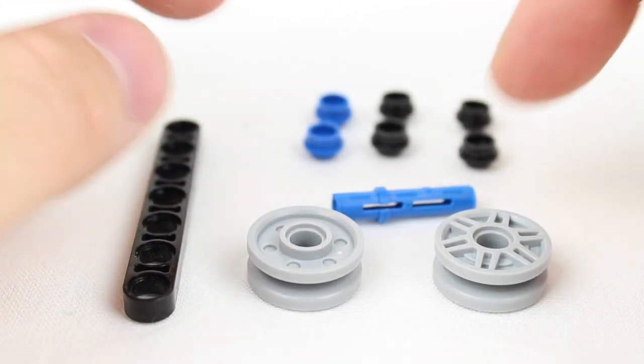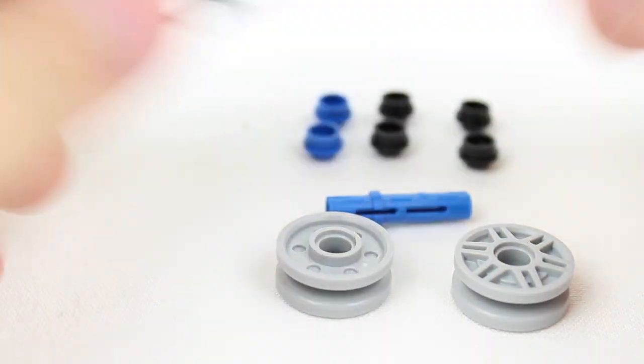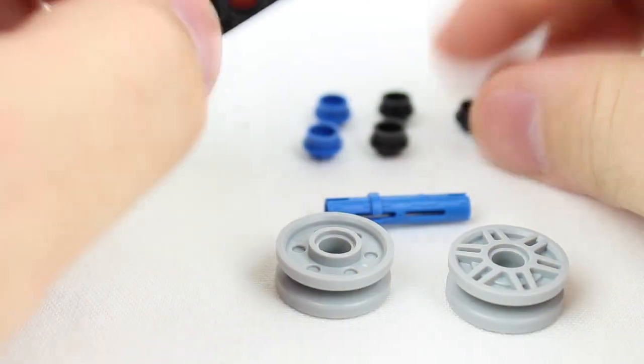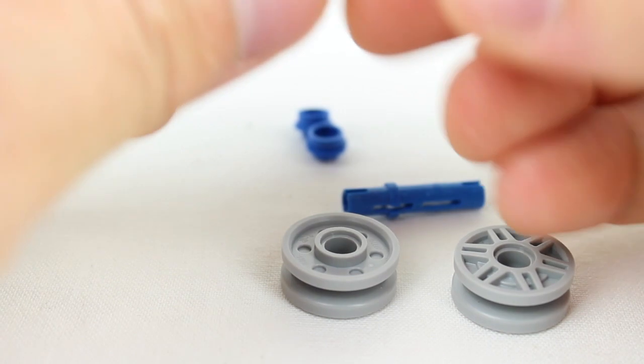So it has six cap pieces right in the back here, one wheel connector, two wheel hubs, and then this piece right here. The first thing you want to do is put a little weight on the ends because the weight gives it a little bit more balance so it goes around a little bit longer.